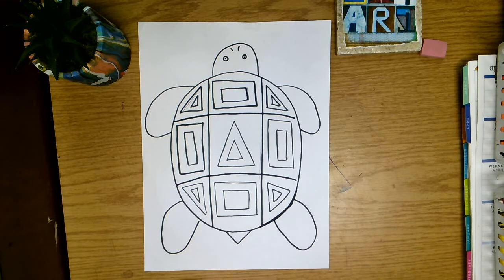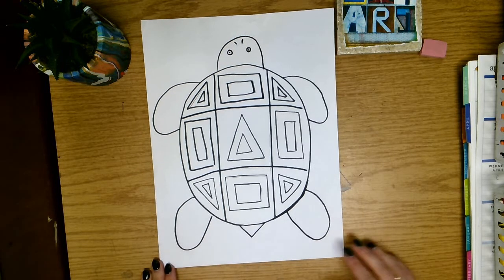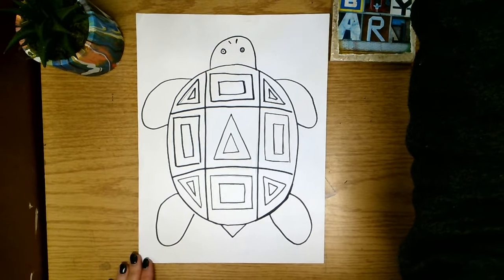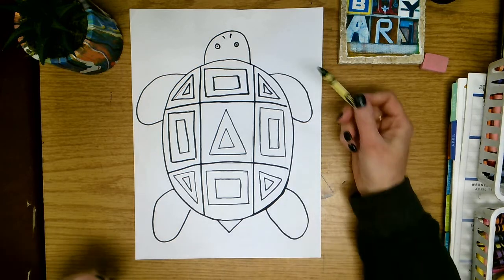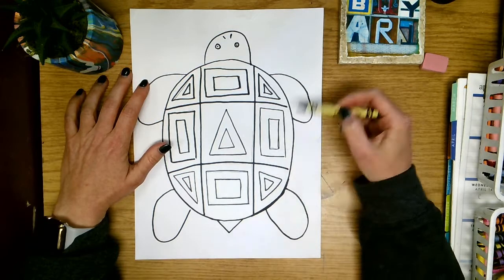All right friends, today we are going to talk about the coloring portion of our patterned sea turtle project. To begin coloring, we are going to be using crayons for this project, and the very first thing we're going to do is use a green crayon to color in our turtle's head, tail, and his flippers.